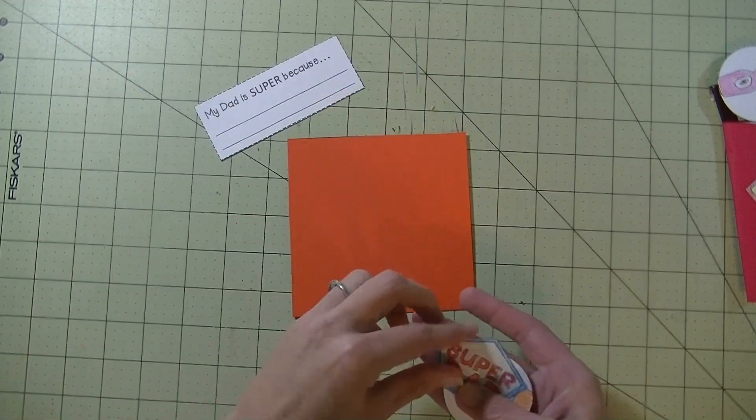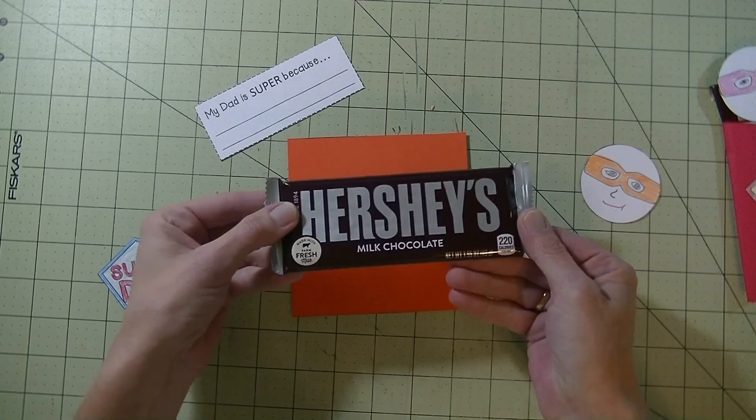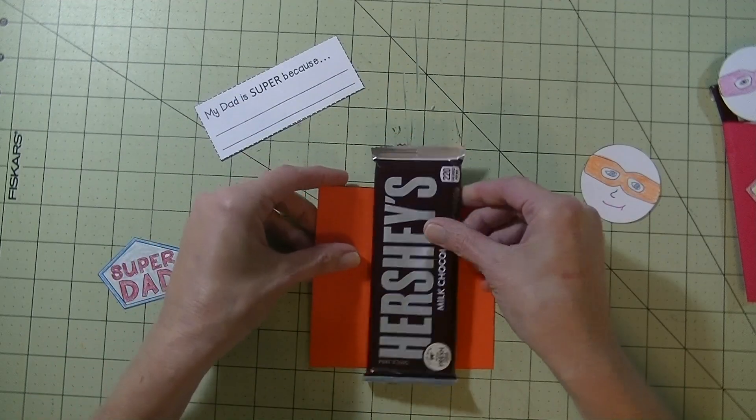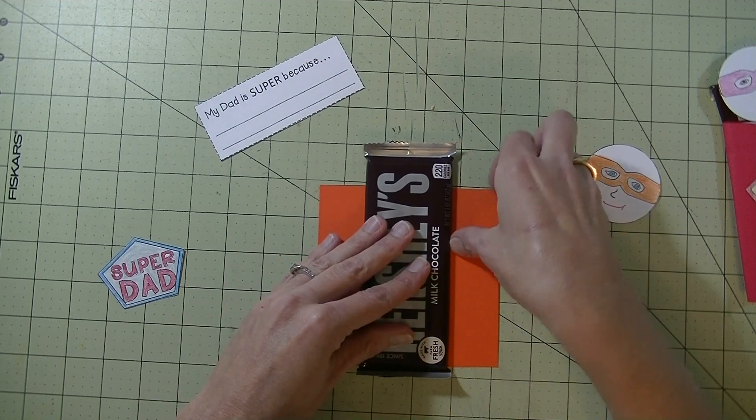I went ahead and already cut out the piece here for the cape, that part here, the super dad, and the face. For this you will need a full-size Hershey bar. What we're going to do is line the Hershey bar up at the bottom and just fold the cape over.